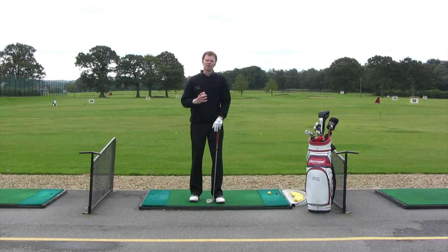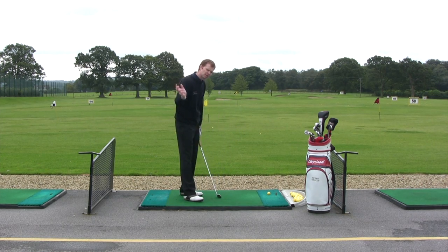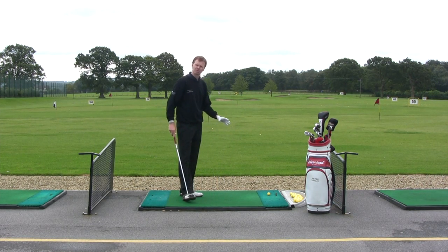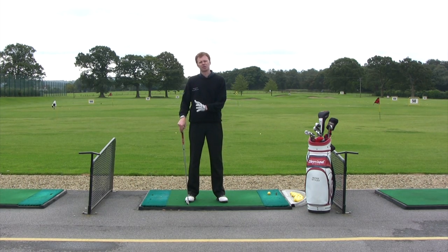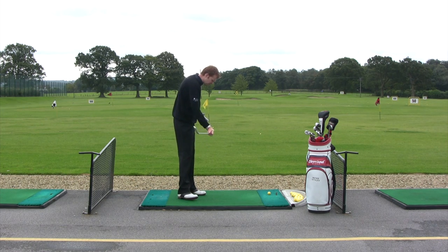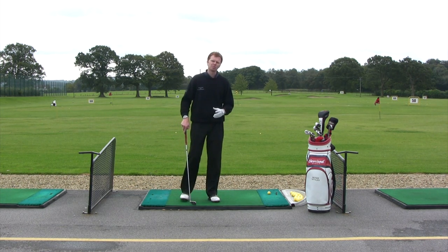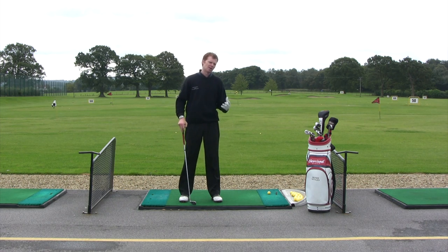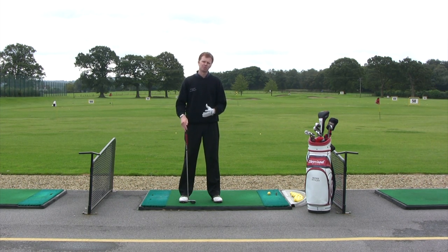In an ideal world, we would all try and find ourselves a grass practice area where we can actually strike the golf ball to see the divot shapes and see how we're getting the golf ball — a bit more realistic to what we would like on the golf course. But not in an ideal world, a lot of us have to put up with hitting golf balls from the mat when we practice. Some people suggest that the mats are harder to use, some think they're easier. It really depends on how well you strike the golf ball.